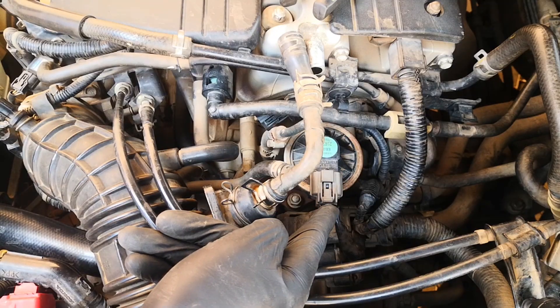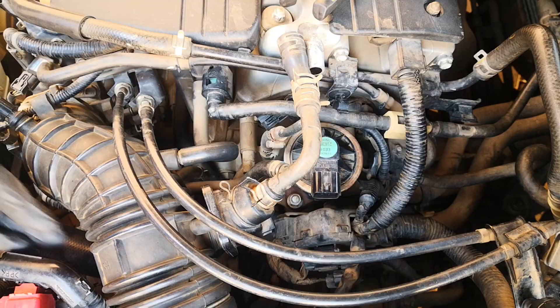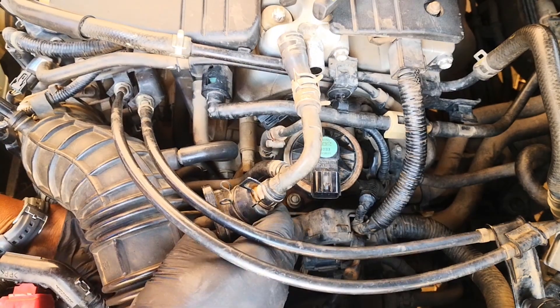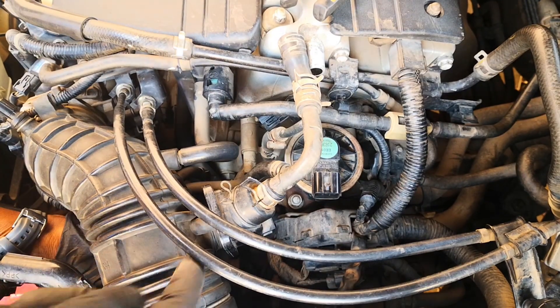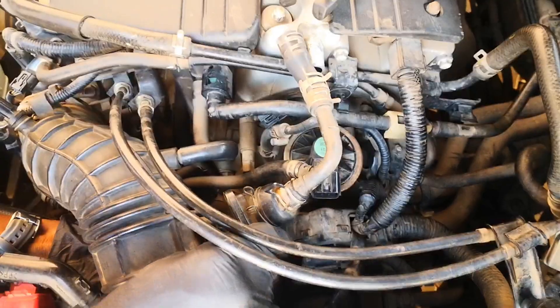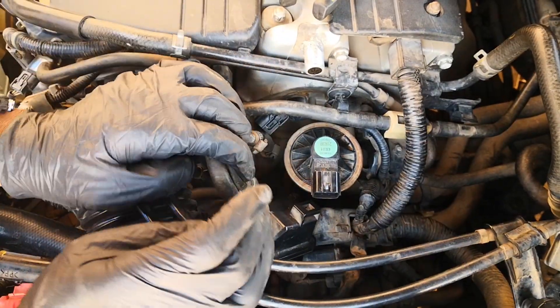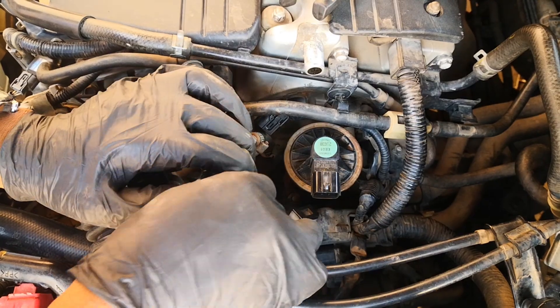Remove this electrical connector — depress this tab and put it up. Remove the electrical connector to the EGR. For a bit more flexibility I'll remove this airbox here. There's a retaining ring right here, so you just depress that and push this out. That makes this all the more flexible and you're good to start getting the bolts.